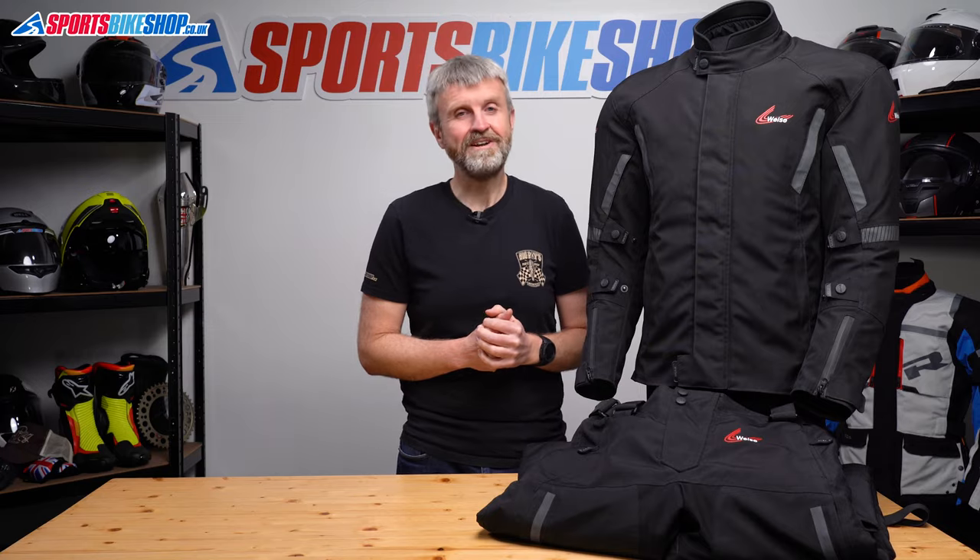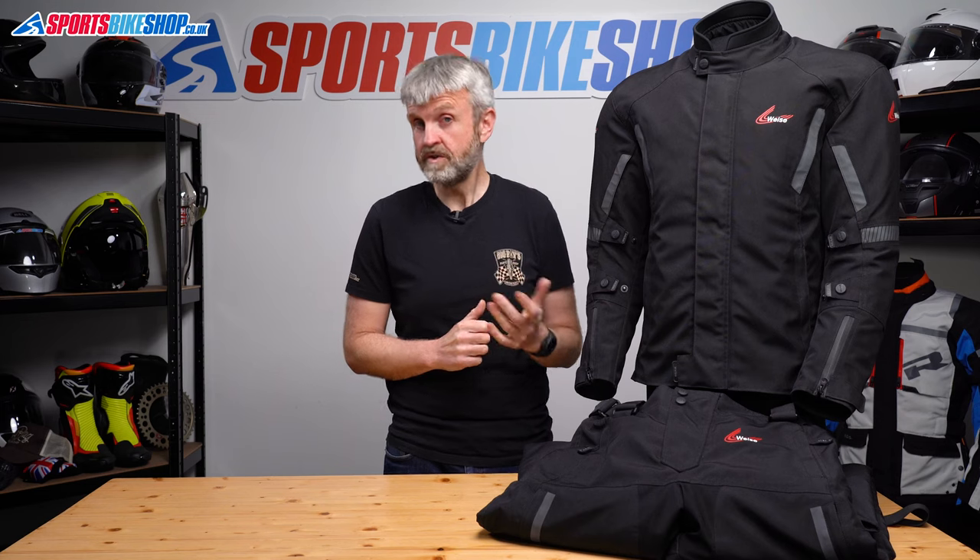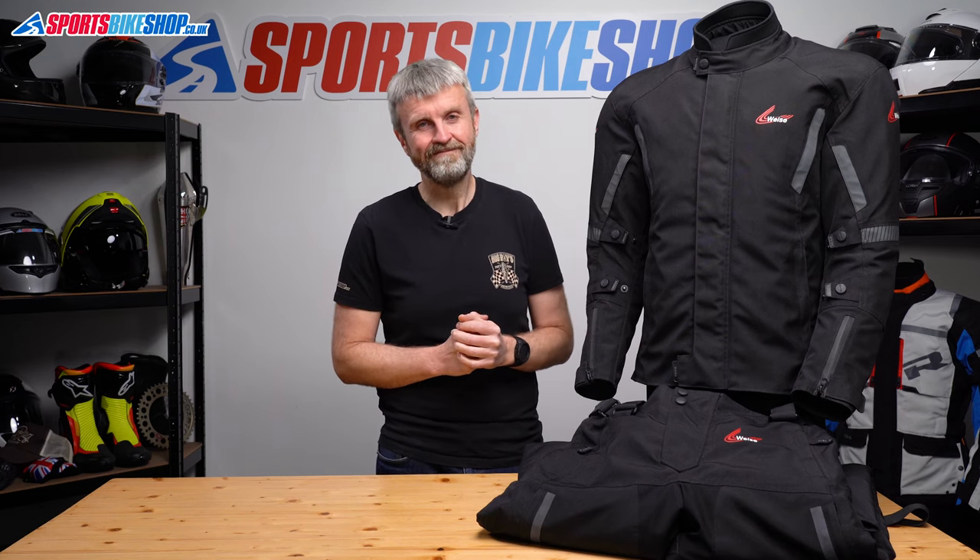I hope that tells you everything you wanted to know about the Vice Ozark textile jacket and trousers. If there's anything you'd like to ask or add, please pop a comment below. Thanks for watching.